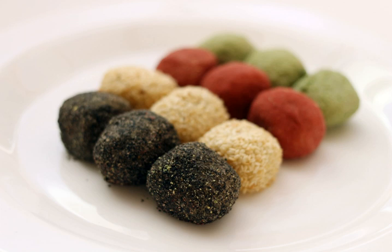Jongdan has various kinds of gamul — powdered sesame or beans used for coating tteok (rice cake) — in order to improve its appearance and taste, making them look pretty. They are not inflexible even after a long period of time because of gamul.